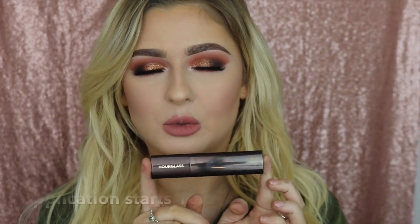Hi everyone, welcome back to my channel. So for today's video I'm going to be doing a review slash demo of the Hourglass Vanish Stick Foundation.